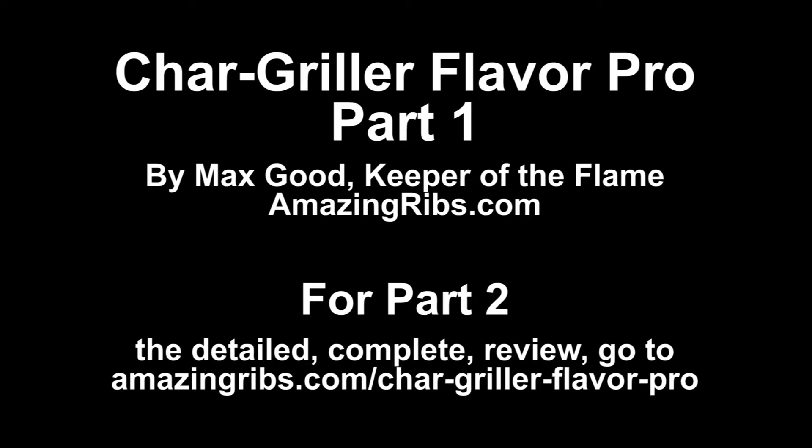Welcome to the AmazingRibs.com virtual showroom. This is Part 1, a walk around and inspection of Chargriller's Flavor Pro with me, Max Goode. Part 2, an in-depth review of all the strengths and weaknesses after running temperature tests and cooking, is on AmazingRibs.com at the link in the video.